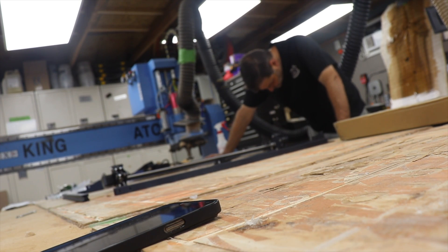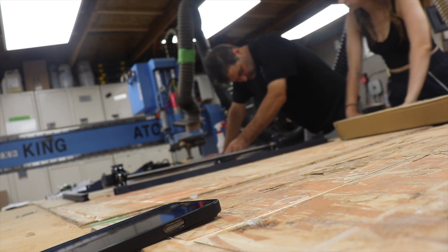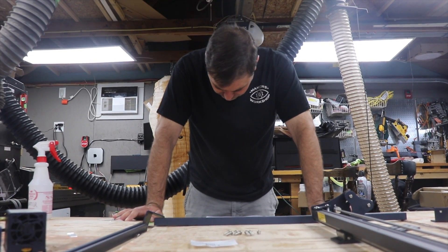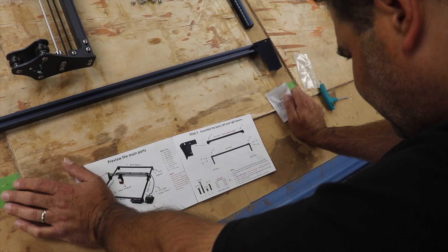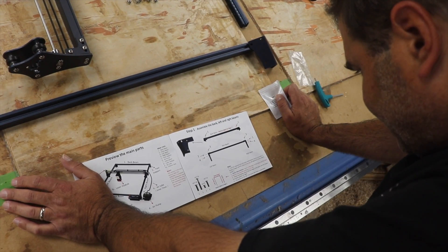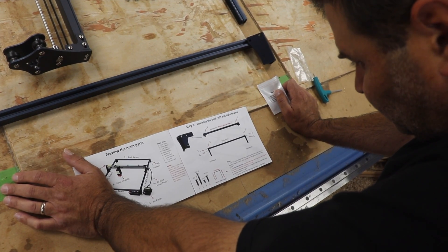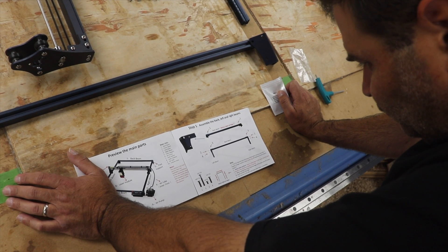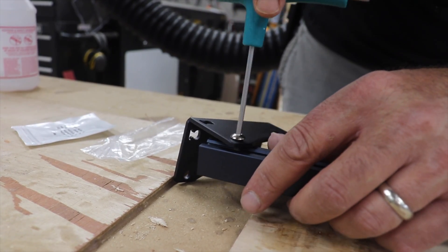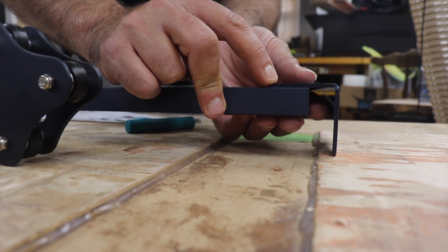Something we noticed right off the bat about assembly for this machine that was really nice: the hardware was sorted by steps. There were bags with each bundle of hardware labeled Step 1, Step 2, Step 3, and so on, corresponding with the steps in the instructions. It made it a lot less aggravating to sift through parts as we went.